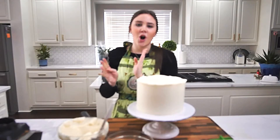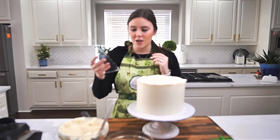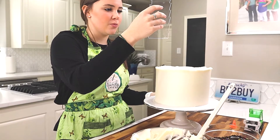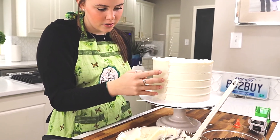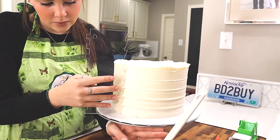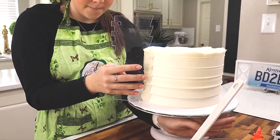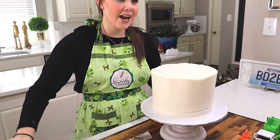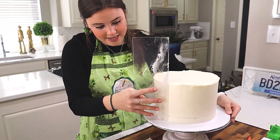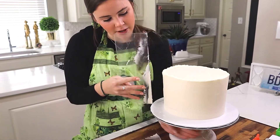For the sprinkles to get caught in the icing, more texture helps, so I have a textured bench scraper that I'll use going around my cake. I started doing my texture upside down from the way I wanted it, so I'm just smoothing it out again and starting over.